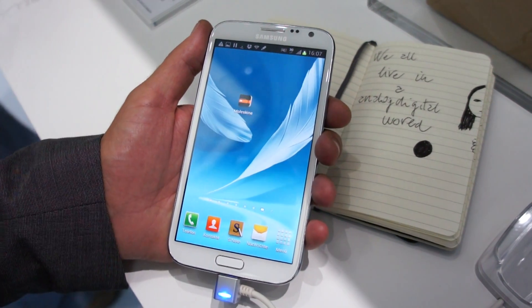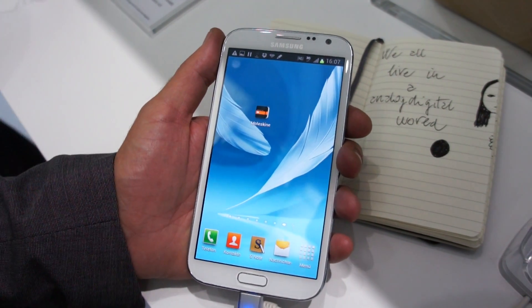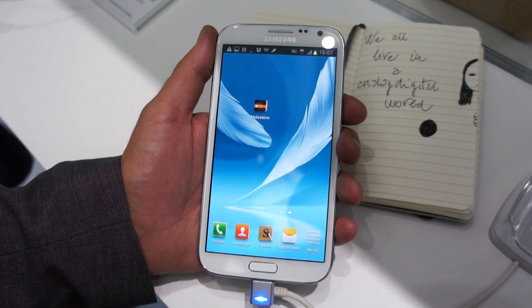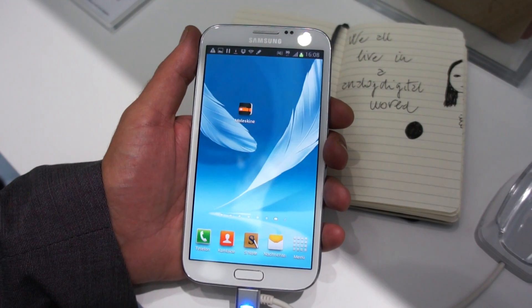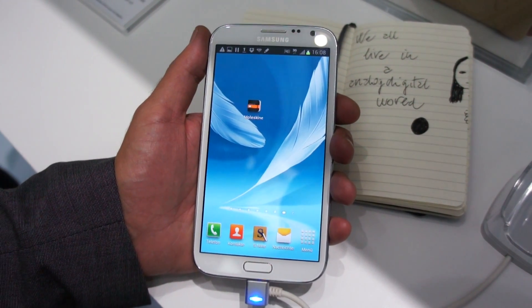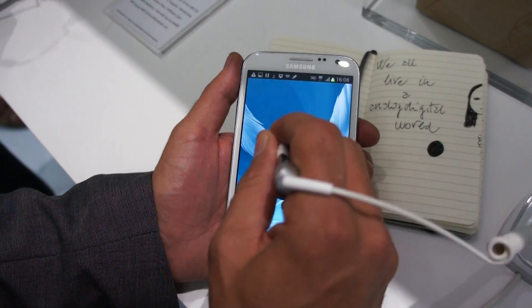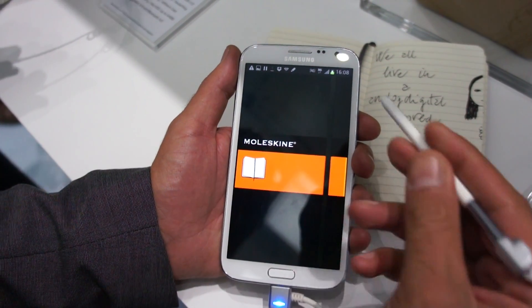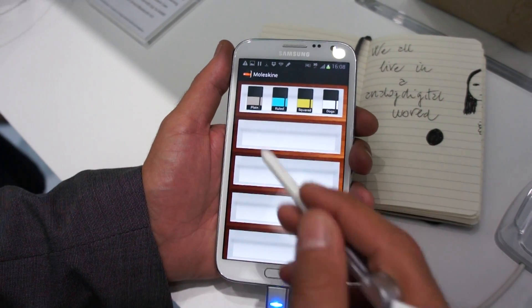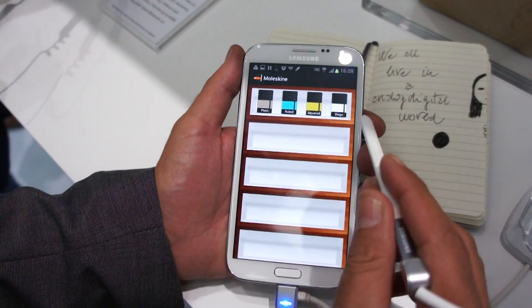This is the digital version of the Moleskine notebooks. It is still a demo version for the IFA and it will be available on the Samsung apps probably in October or the end of October. Let's have a look. It opens with a Moleskine cover. You will find the library with some pre-installed notebooks.